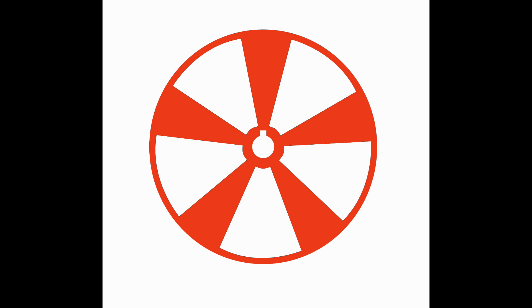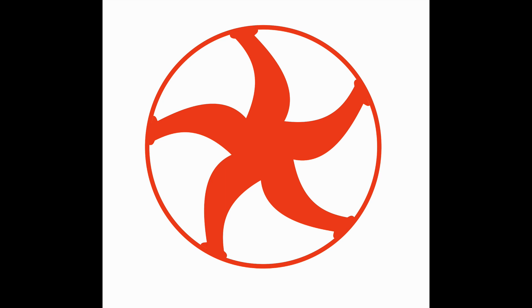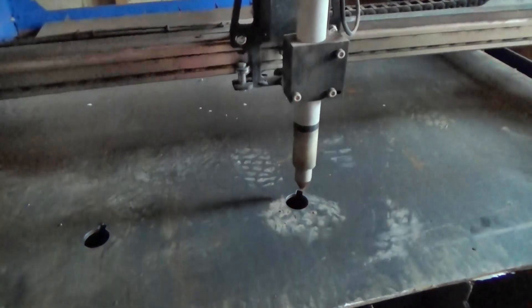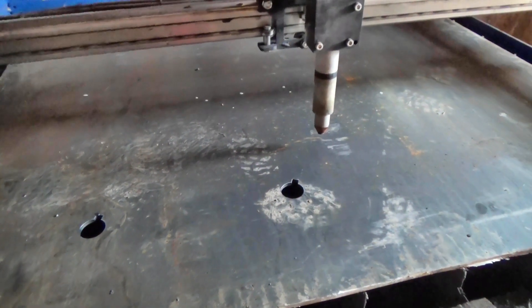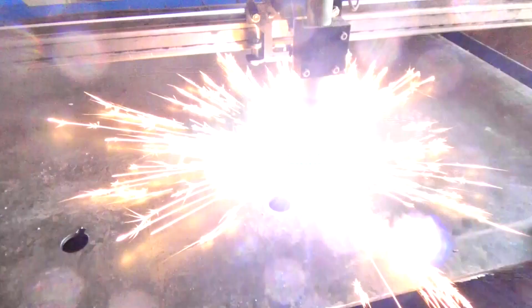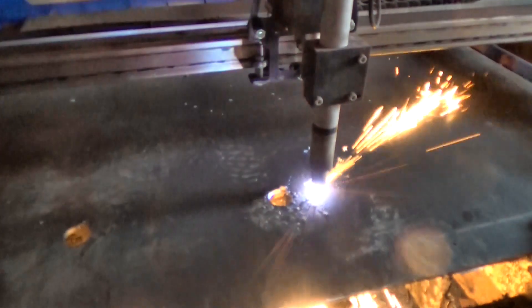I drew the full-size disc shape on the computer and then cut away some of it to leave spokes. Straight spokes were a bit boring. S-shaped ones are a bit too fussy, I think. So I settled for C-shaped ones. You could spend a long time playing with designs — how many spokes, how wide should they be, odd number or even number, tapered or straight? But as long as they don't unbalance the wheel and give it enough strength, it doesn't really matter. You could write your name in spokes if you wanted to.